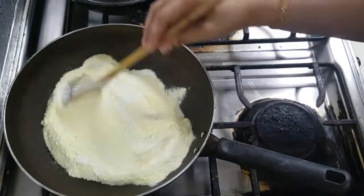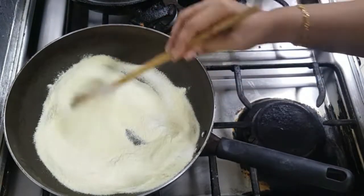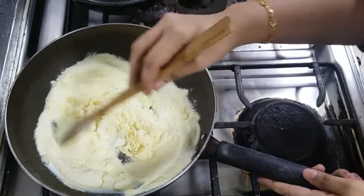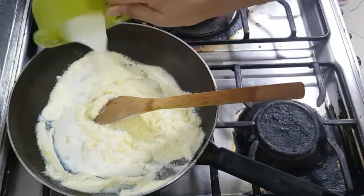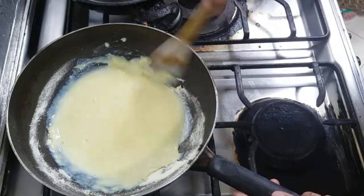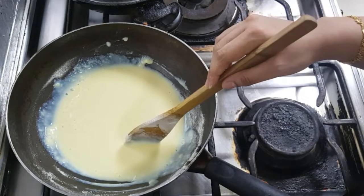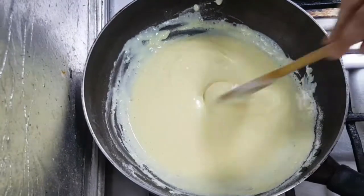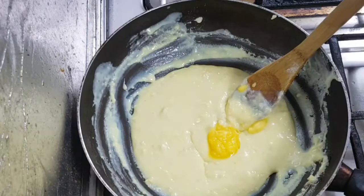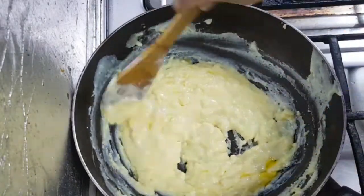Mix it on medium flame. Add 2 cups of milk powder. Mix, mix, add 1 spoon. Add the butter and mix it up. Add a little bit of consistency.